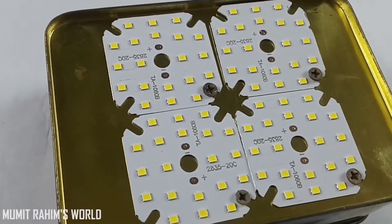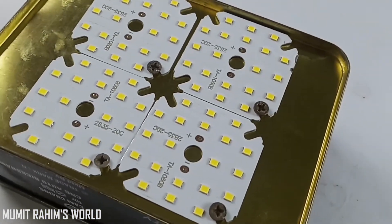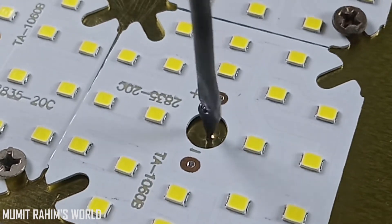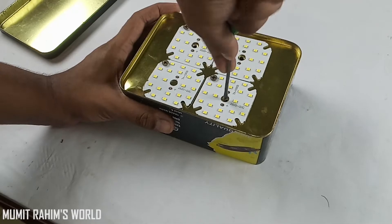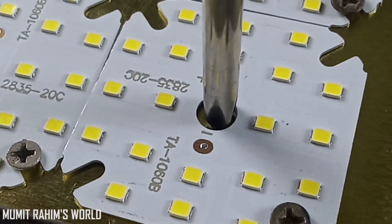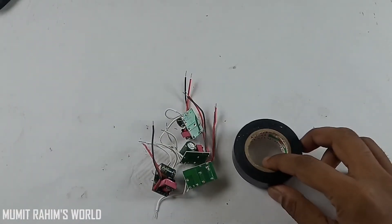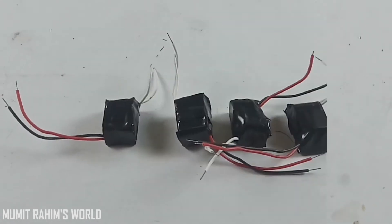I have completed the screwing. Then make four holes in the middle of all the LED panels. Then grab the circuitry or LED driver and cover them using electrical tape to prevent short circuits.